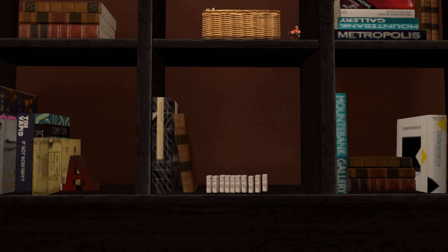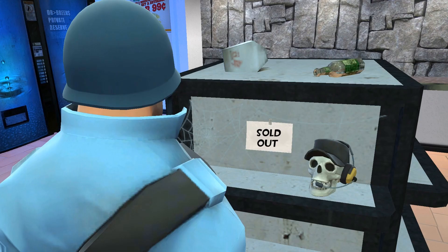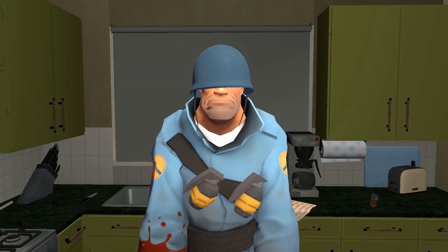Good job. Step two: grab your lighter. If you don't have a lighter, unfortunately they're sold out. Luckily, you have pyro.